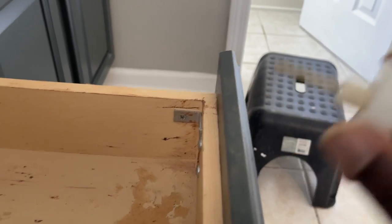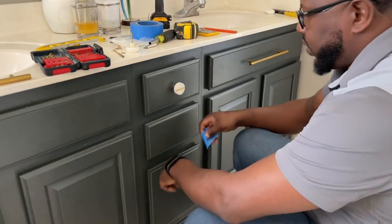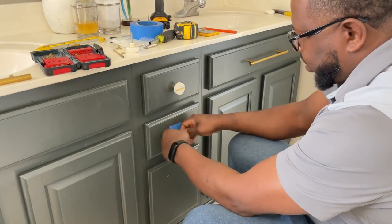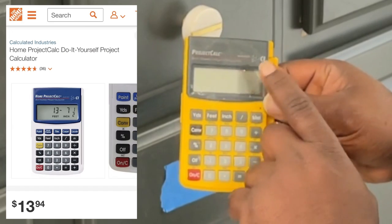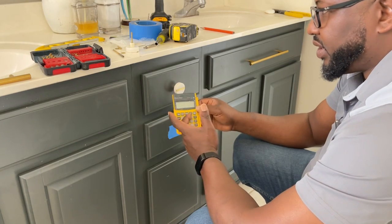Most drawer fronts have screws in them or are tapped, and you can take those screws off and remove the whole front to install your knob that way. But we're going to install this in place. First thing you want to do is take a little bit of painter's tape or masking tape and put it where you think the knob is going to go. I highly recommend everyone doing DIY get a basic project calculator.